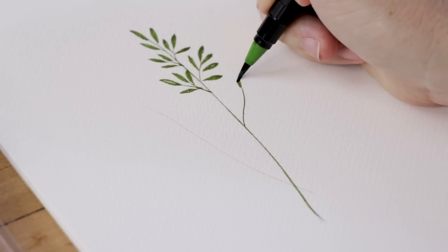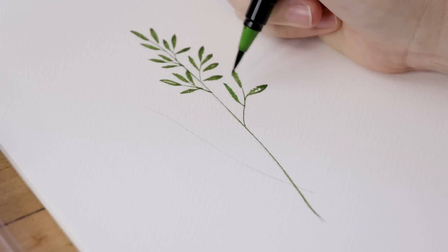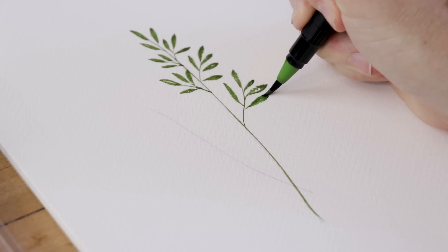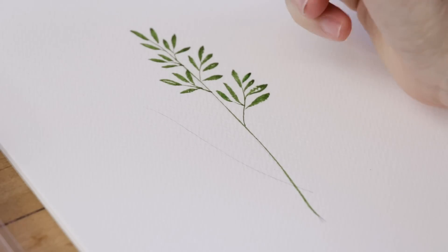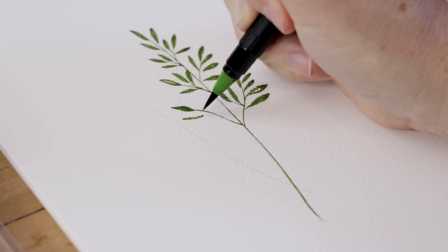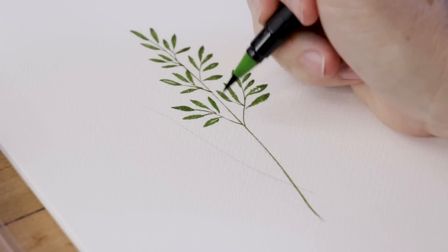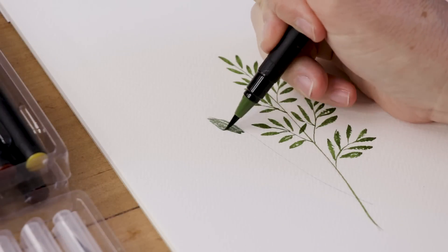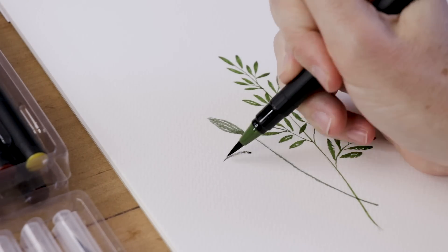So you can see I do thin and then thicker. I'm able to use the tip of the brush to bring those leaves to a nice, delicate point at the end. You use the tip of the brush for all your tiny, soft lines, and then you use the belly of the brush, dragging it across the page to get those beautiful leaves. I find these brushes work wonderfully — they're very similar to the nylon round brushes I use in my everyday watercolor painting. I've felt quite comfortable with them right off the bat.